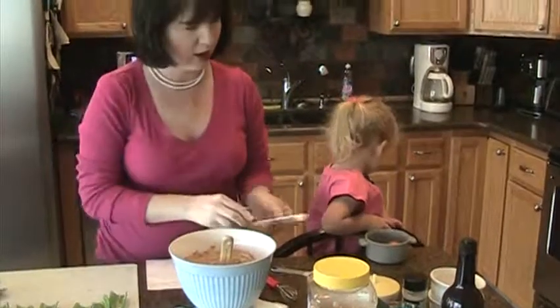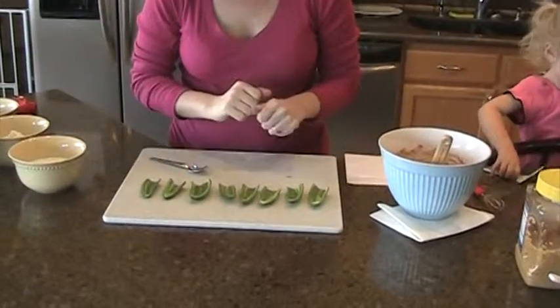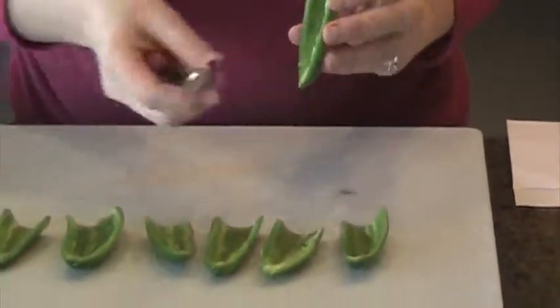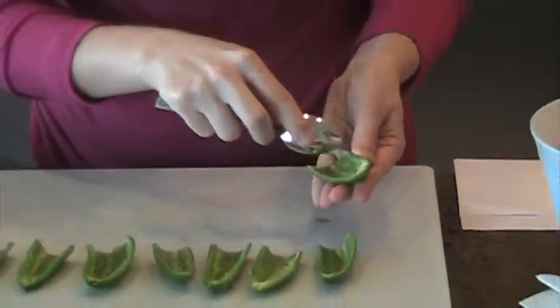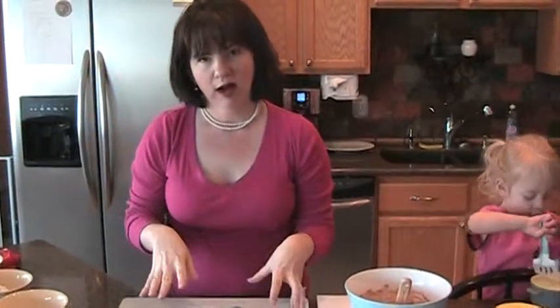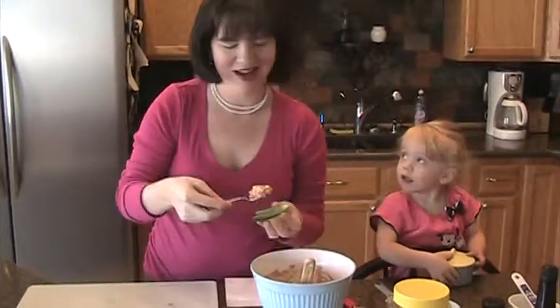We have some fresh jalapeno peppers that have been cut in half, stemmed, and I wash out the seeds — that's where a lot of the heat is carried. Then I go back with a spoon and make sure I get all that vein out, because there's a lot of heat in the vein as well. You want them really nice, pretty, and dry, because we're going to be dipping them in milk and a crumb coating, and you want it to adhere well. Just take a spoonful of your shrimp mixture and fill each one.